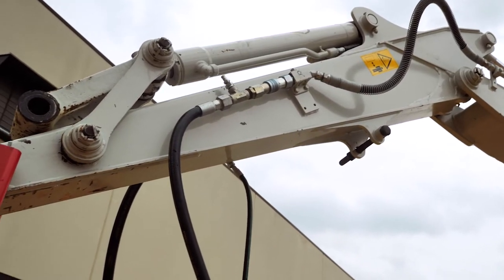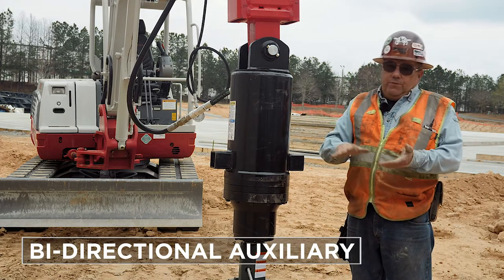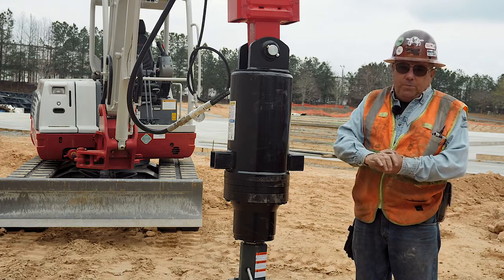Most of the machines today are plumbed for auxiliary, just as this one is. You need a bi-directional auxiliary. If it's got the old button in the floor for a hammer circuit, it's just on and off — it doesn't go forward and backward, and it's not good for our purposes.